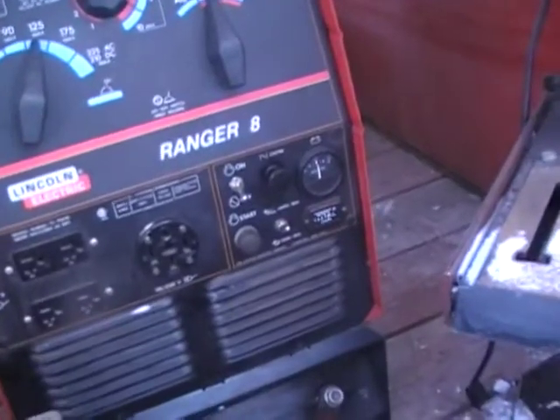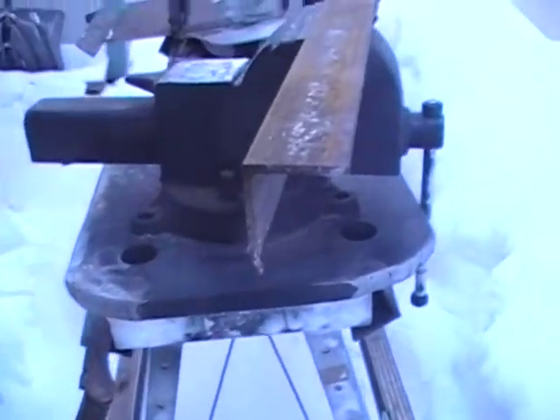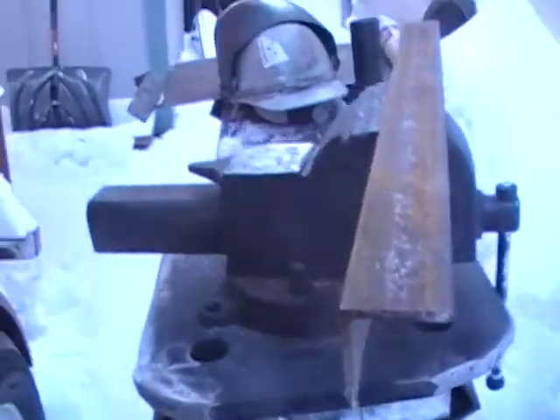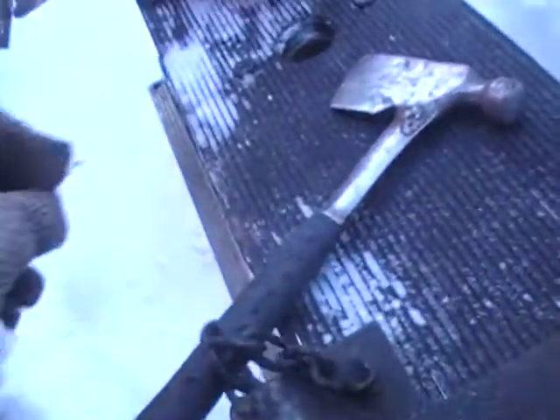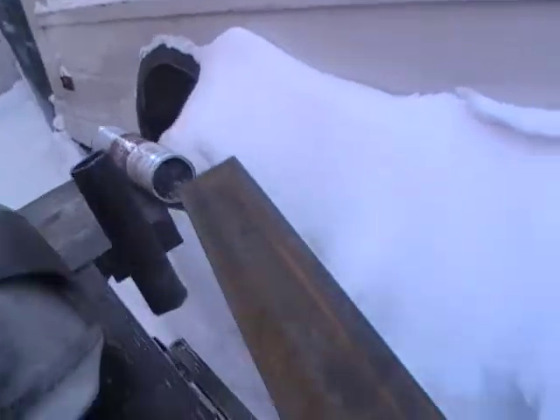Here's the little bench I built — it slides on there. I put guides on the bottom and pin it down with this pin on the chain, same with this little table. I put the thing together; that's where I put my rod. I just set it up real quick.